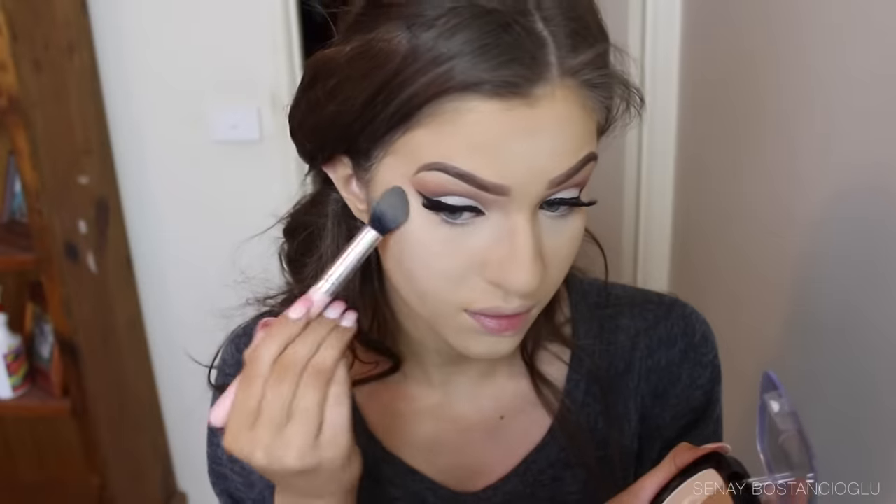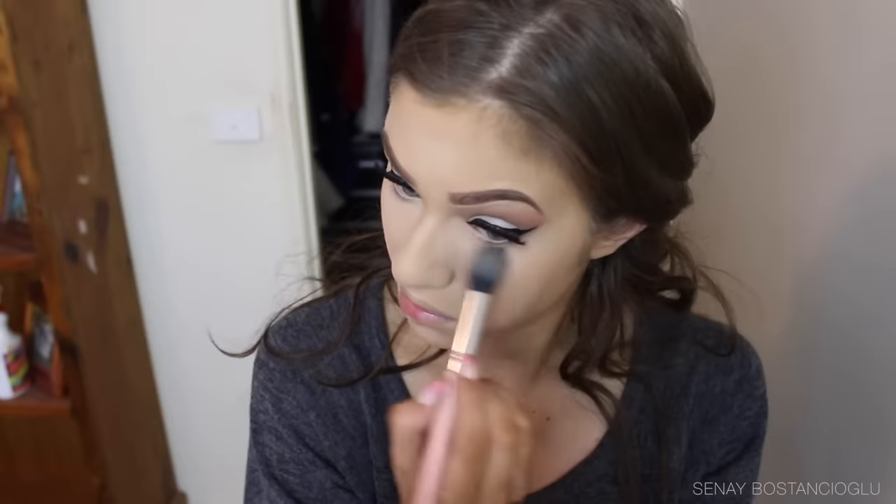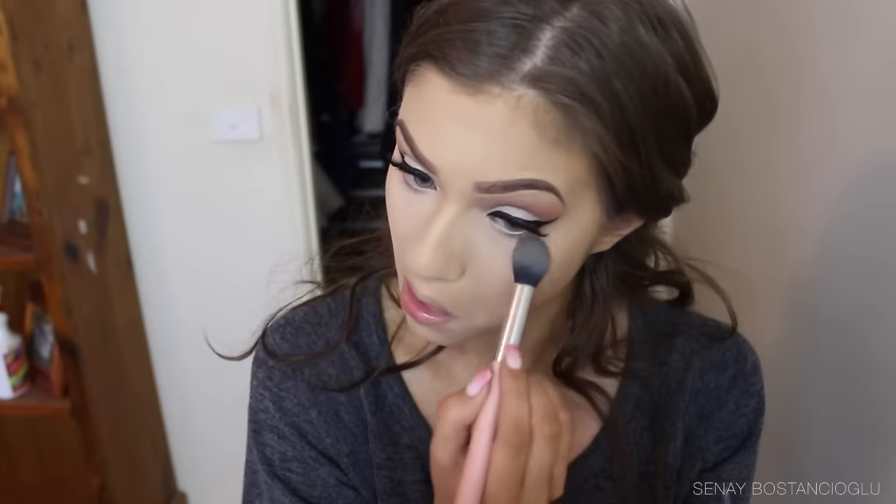Now I'm taking this bronzing duo and using the lightest shade to illuminate my face. This highlighter is very sheer, so I like to use it under the eyes as well — it just brings a little more light to them. Then taking the bronzer, I'm going to bronze up my face a little bit.